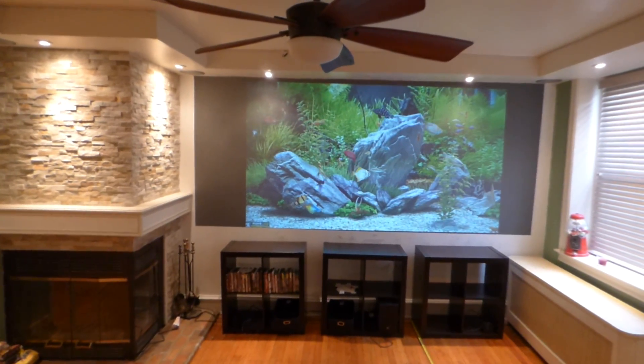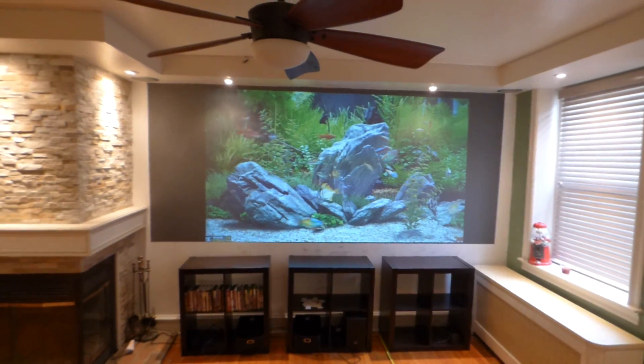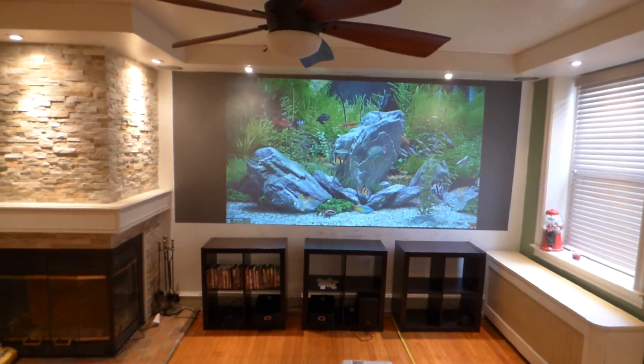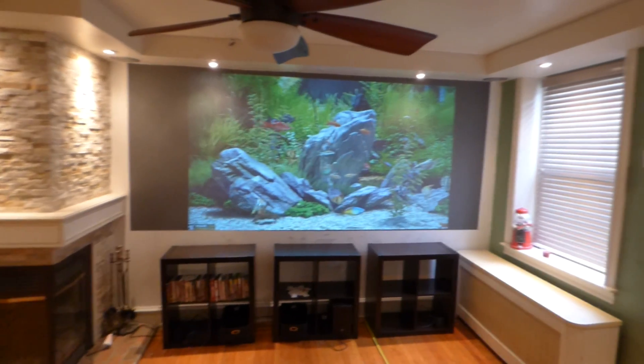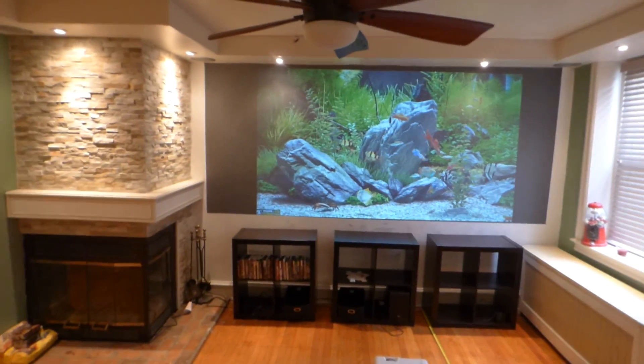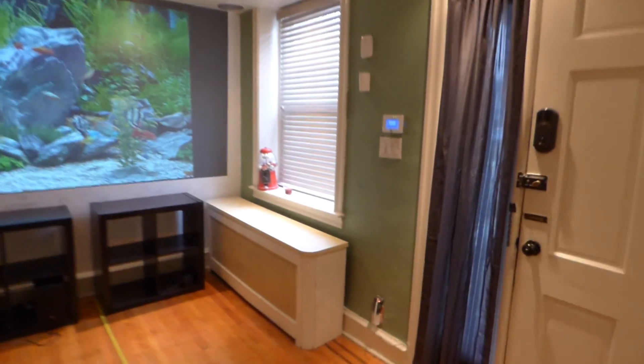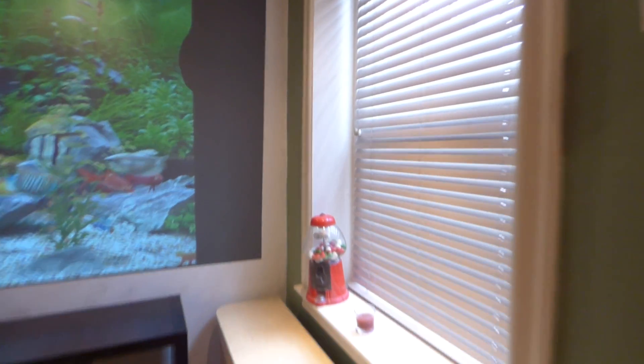They look absolutely fantastic. They've been tested with the DNP Supernova, the Dark Star 9 — all these tests that we do. But competitors refuse to do the same test and refuse to have their screen in the same ambient lit environment that we do. There's a difference between my ambient light environment and what you see out there on YouTube.